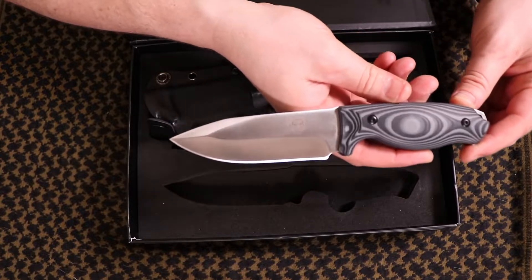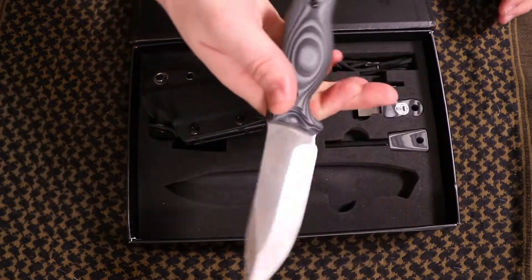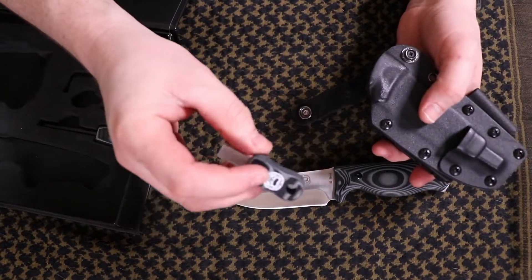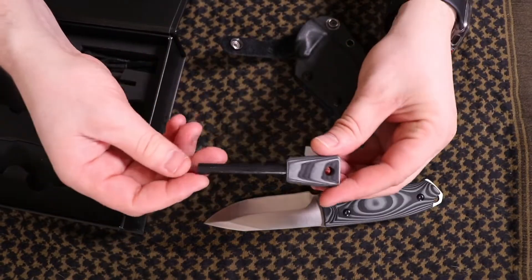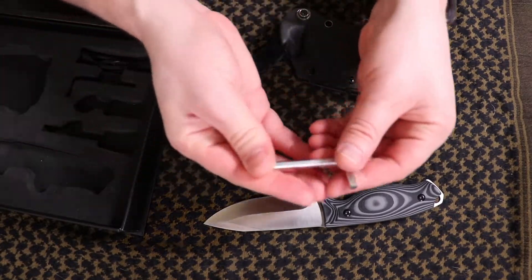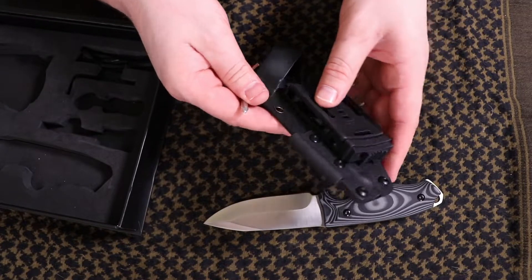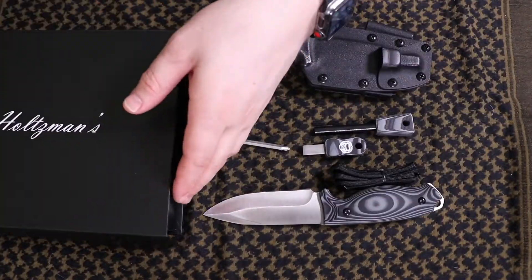D2 steel — definitely a good looking knife. I'll be putting it through its paces here soon. I love the sheath, which also comes with a scraper with matching G10 handles, a ferro rod again matching, and an allen wrench in case you don't want to have all these accessories on the kydex sheath — you can take that off. And a little bit of rope, and that's it for the box.